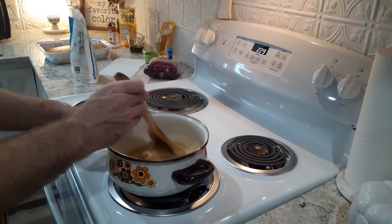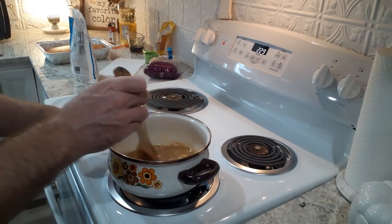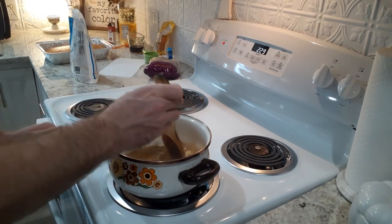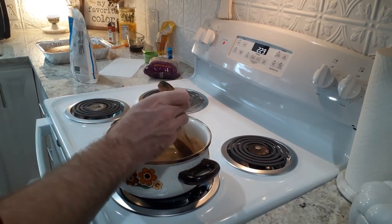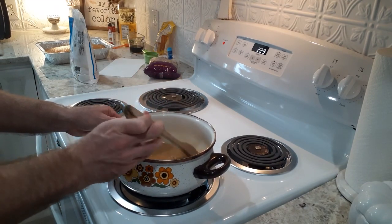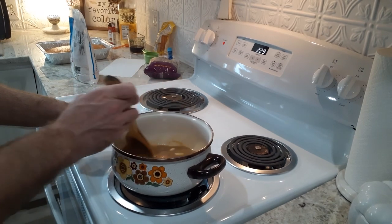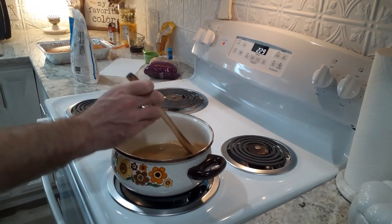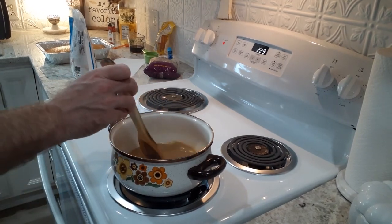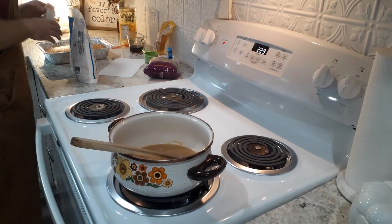Before you add the powdered sugar, bring the other ingredients to a boil in the pot, making sure your morsels are melting. Make sure you're stirring it well so it doesn't scorch to the bottom of the pot — the last thing you want to do is serve burnt frosting on a very good cake. Bring all of this to a boil, then let it cool slightly before you add your powdered sugar.